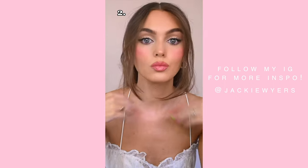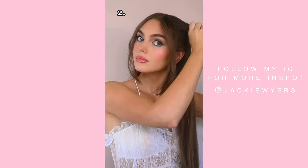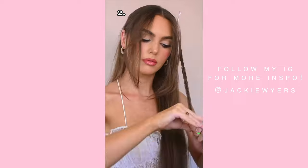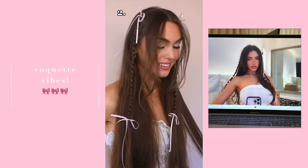If you have curtain bangs or bangs in general, this next style will look great on you. Pick up a small section and then braid all the way down, add a hair elastic, and finish off with another bow. This look is inspired by a post by Madison Beer and it's my favorite because it adds a cute detail to long straight hair.